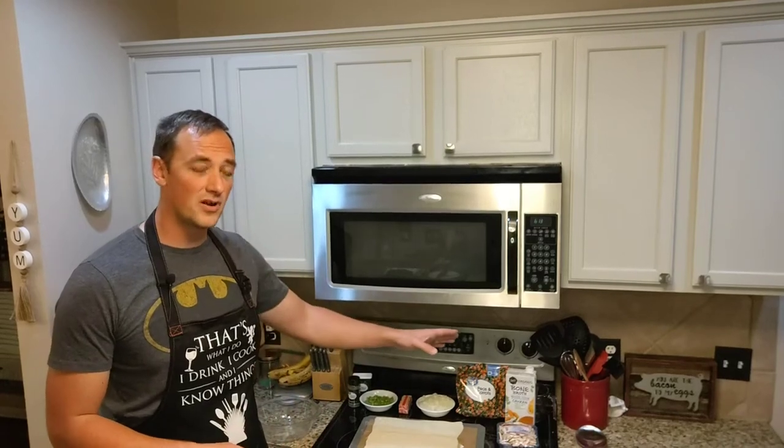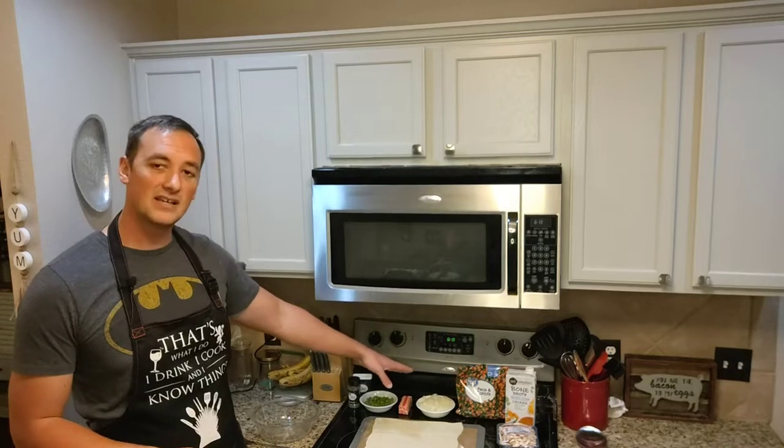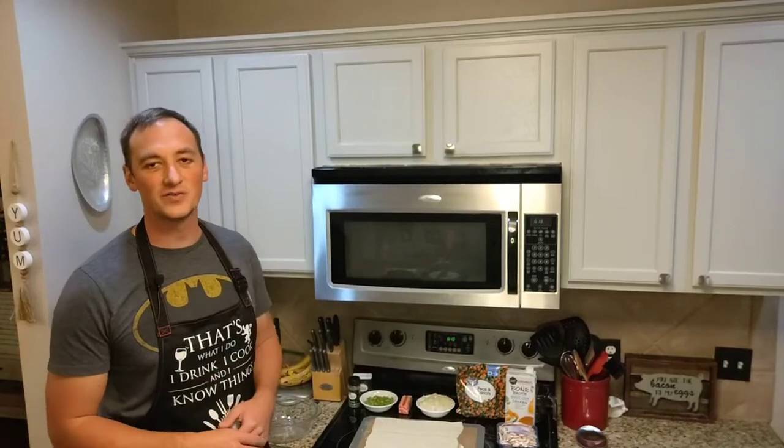Alright, so we've got our chicken broth, our sliced mushrooms, peas and carrots. We've already diced up two sweet onions. We've got two stalks of celery that we've diced up. We've got our pepper, thyme, as well as a pastry crust that we've rolled out into a 12 by 12 square.